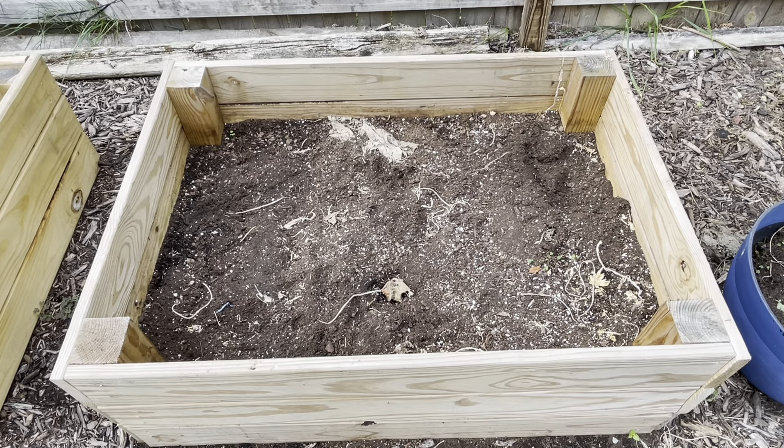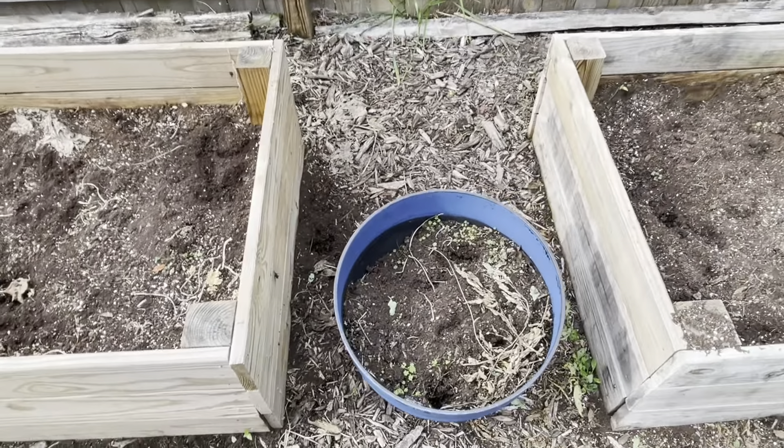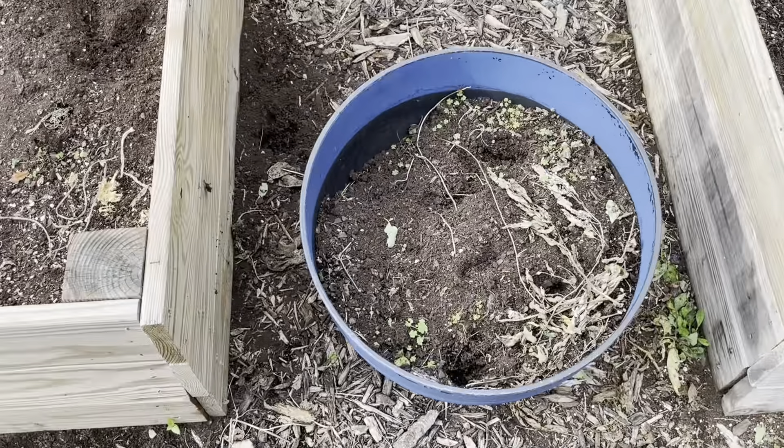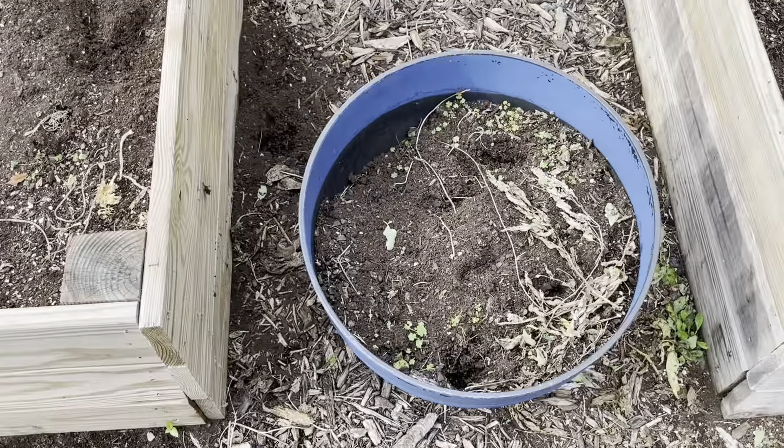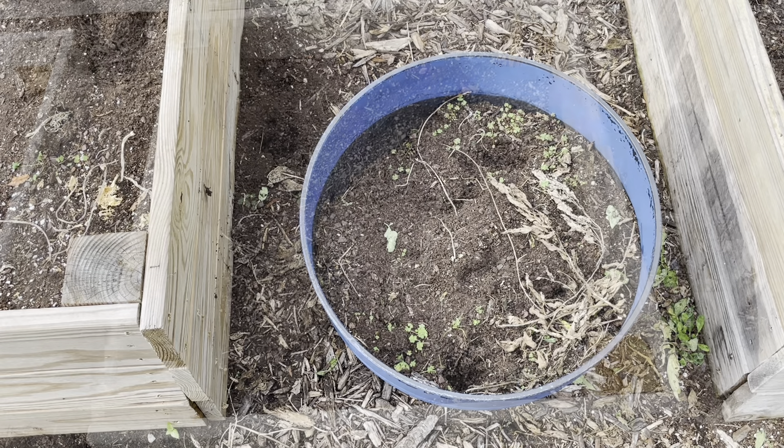It's one of those things where we learn — we'll talk more about that when we get to the peppers. Now sliding over here to this little guy: this is where we had our snap peas. They grew very well at the very beginning but then all of a sudden they just kind of died. We tried to put nutrients in there and gave them something to grow on, but it just didn't do that well. A few other people had the same issue, so if you've had success growing them, let me know.